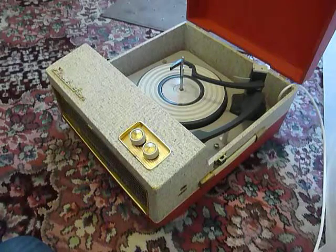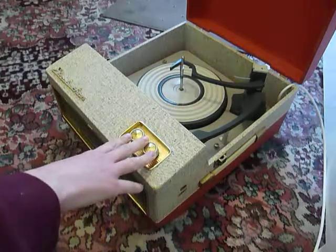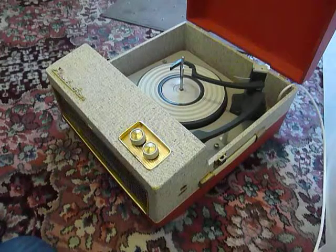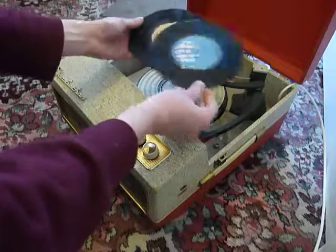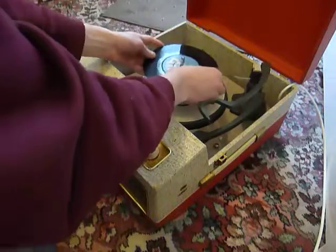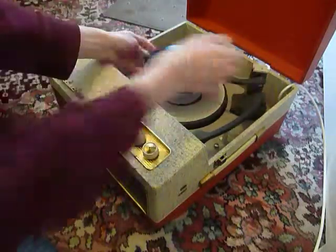The two main controls for on/off, volume, and tone are mounted on the front panel. You can stack up to ten records — I'm going to demonstrate with two just so that you can see it play. Just pop the records onto the spindle edge and put the stacker arm across.